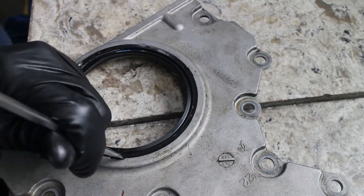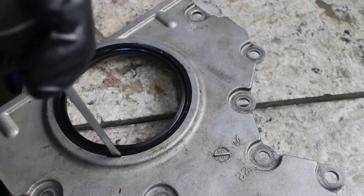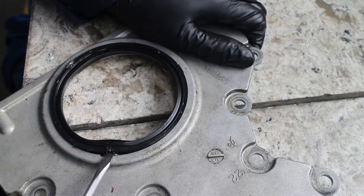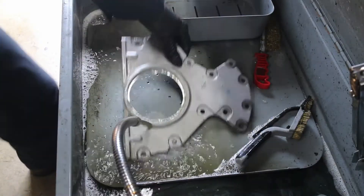The main seal can be pried out with a screwdriver. The cover has three notches in the aluminum casting where you can fit a screwdriver or a pick to remove the main seal. Now is a good time to clean up the cover.